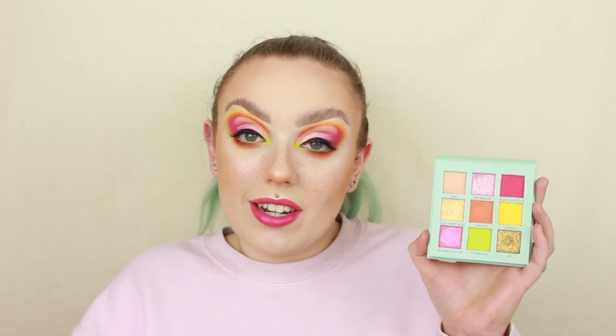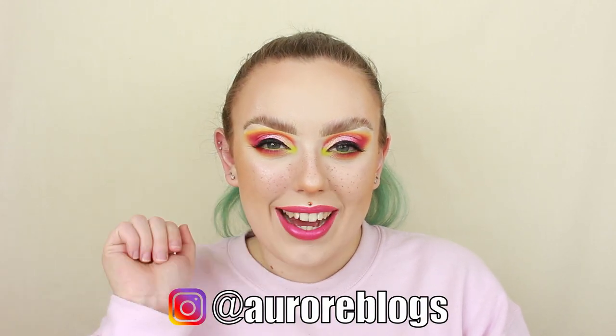That is it for today's video guys. I do hope as always that you enjoyed it. Definitely let me know in the comments if you are going to be picking up anything from this release. Make sure you give this video a big thumbs up, and if you haven't already then hit the subscribe button as well as the notification bell so that you don't miss out on any of my future videos. I'll see you all on the next one — bye guys!